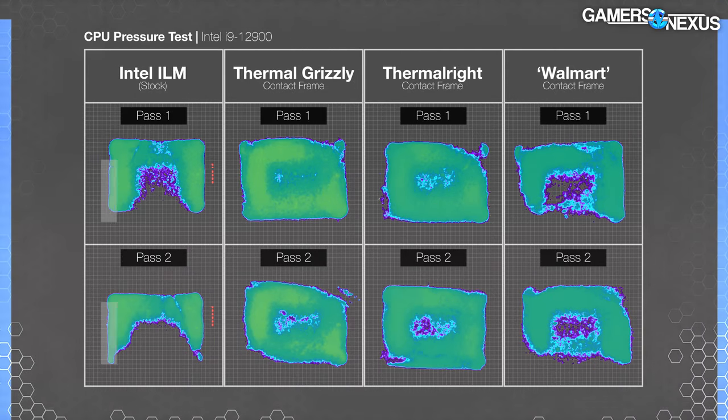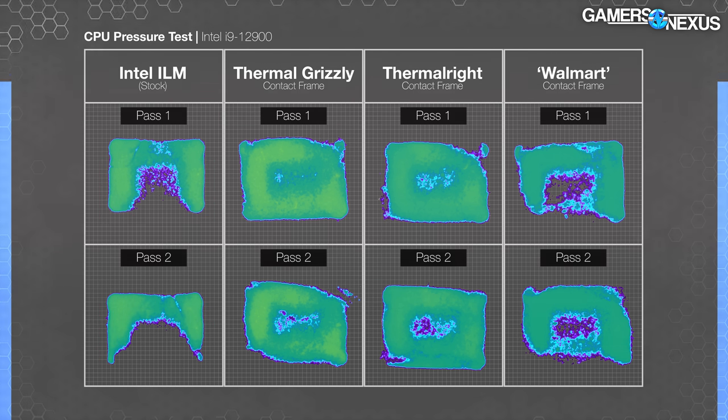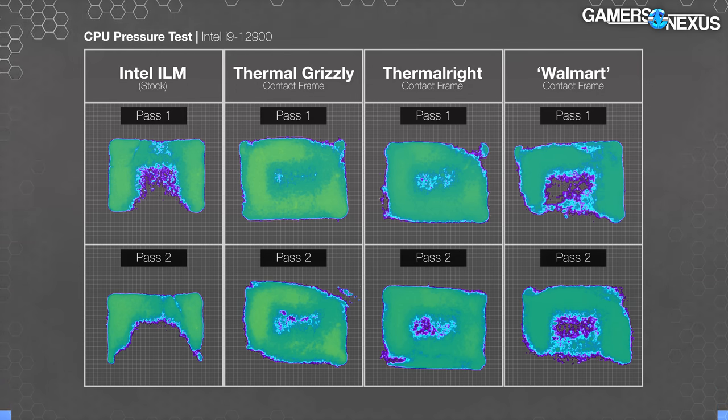For the 12900 measurements, starting with the stock ILM, we see roughly the same pattern of missing contact in the center and bottom middle of the IHS. Walmart's frame has better contact than last time, but it's lacking centrally compared to its competitors and remains the technical worst option amongst these frames. It remains superior to the stock ILM, and actual thermal results are what will ultimately matter. The frame has good coverage along the top, left, and right, but coverage in the troublesome middle and bottom is present but spotty. Both the Thermal Grizzly and Thermal Right frames have excellent, nearly perfect coverage — it's actually really impressive.